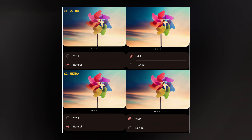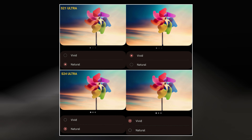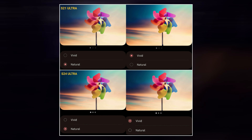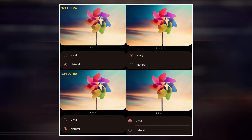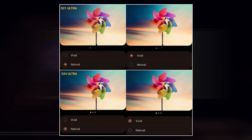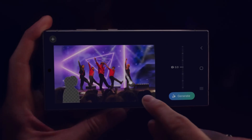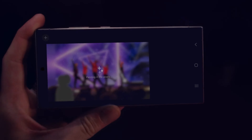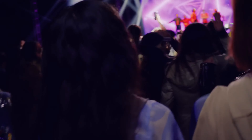A comparison between the Galaxy S23 Ultra and Galaxy S24 Ultra on the natural setting shows similar appearances. However, when switched to the vivid setting, the Galaxy S24 Ultra exhibits minimal change, leading to speculation that this could be a One UI 6.1 issue exclusive to the Galaxy S24 Ultra. It is suggested that One UI 6.1 might lack the appropriate vivid color profile, resulting in no discernible changes when toggling to this setting.